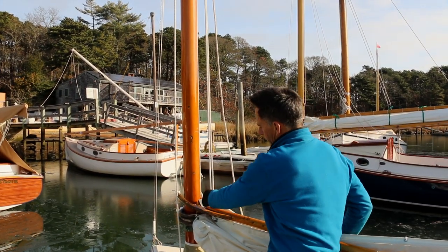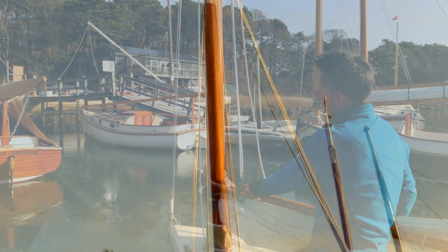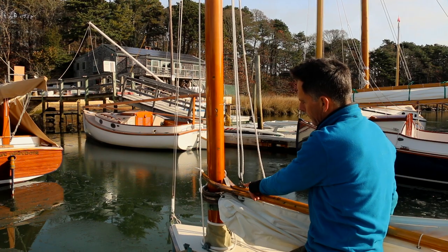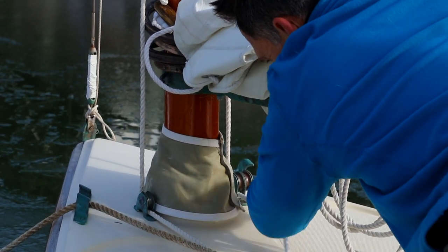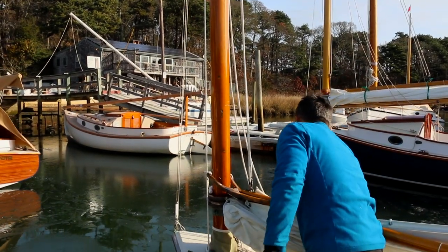First is the throat halyard. There's a Schaefer block attached to the top, forward end of the gaff. It starts on a becket up aloft, comes down through a sheave, back up and back down. On the starboard side there's a sheave that runs the halyard aft. So that one is secure.